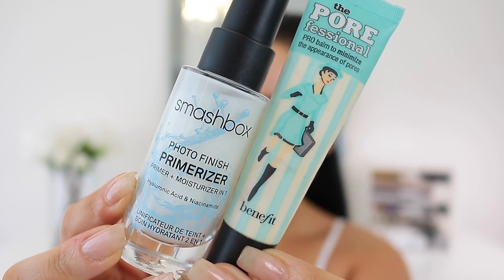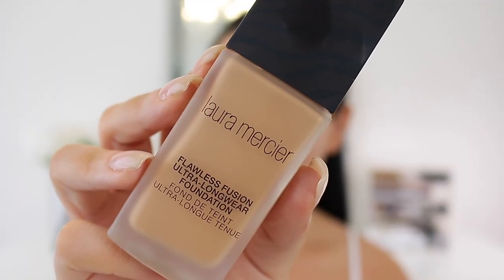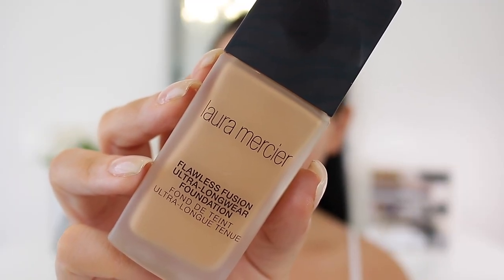I'm taking the Smashbox Primerizer just to hydrate the skin, mainly on the outer portions of the face. Then for the center we're going to take the Benefit Porefessional, which is really going to mattify and fill in the pores in the T-zone area, mainly focusing on the nose and inner cheeks, but also bringing it all over the T-zone center of the face.